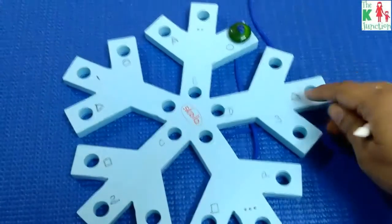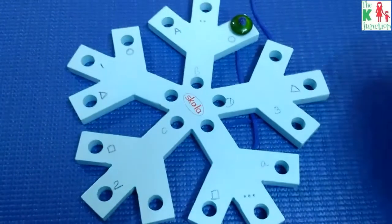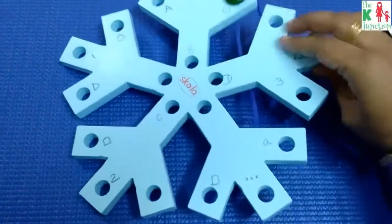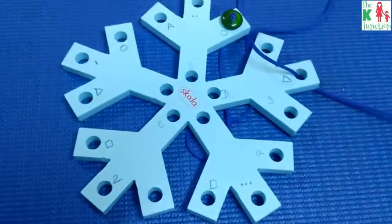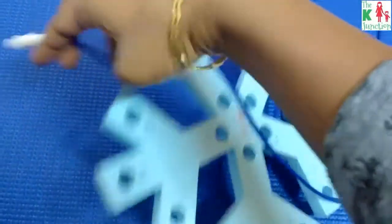As you can see, I've drawn a triangle here and a triangle here, so the activity is to match the triangles. First your child will weave through this triangle and then weave through this triangle — that's the idea.